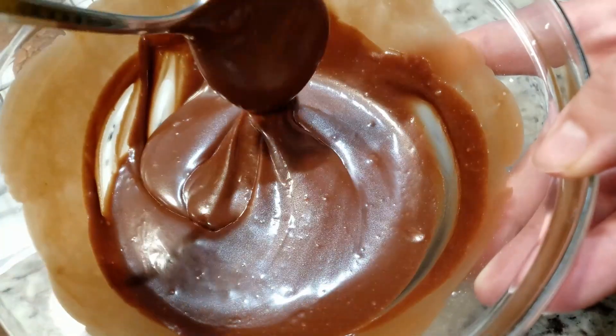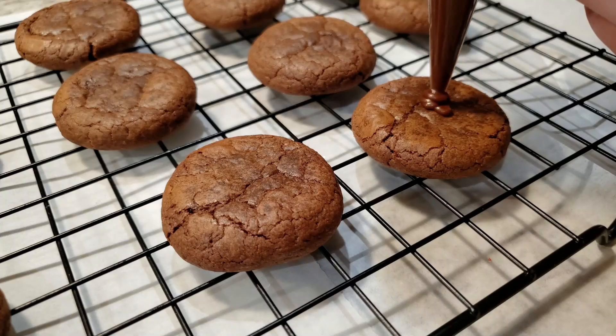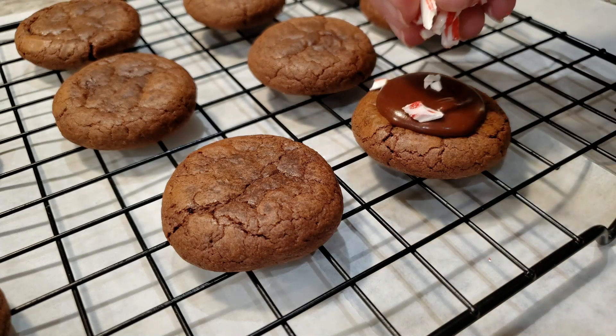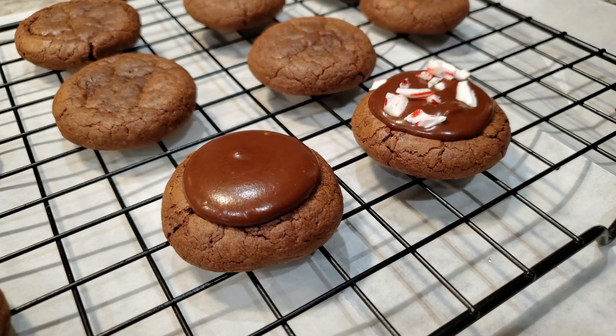I did pop the ganache in the microwave for 20 seconds just to get it flowing again. I'm gonna use a piping bag — if you don't have one, a regular spoon works just as good. Pipe or spoon on a good dollop of chocolate right on top of the cookie. While it's still wet, add on the crushed candy canes. As you may have noticed, we didn't actually put in any peppermint flavoring into the cookie itself.